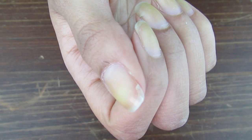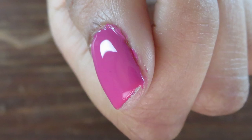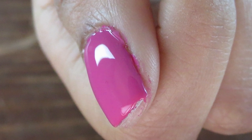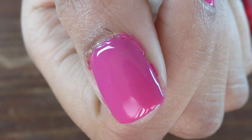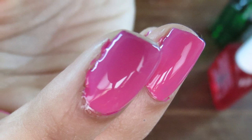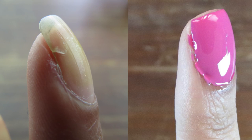Here's the before, and here's the after. You can't even tell that there's a teabag underneath the nail polish, so it looks like your nail is perfect. We use teabags because of the fibers in them — it helps hold together the broken nail while it grows out, and the fibers are harder to break than just putting nail polish on top of the break without fibers.